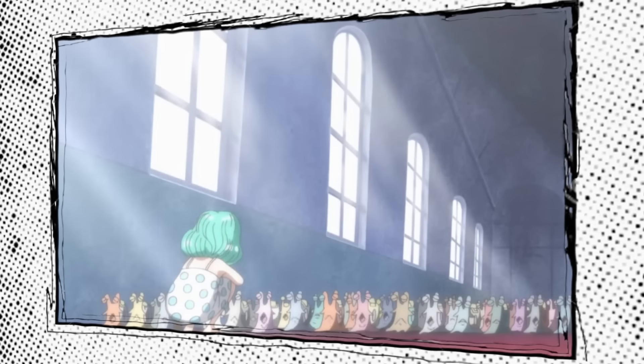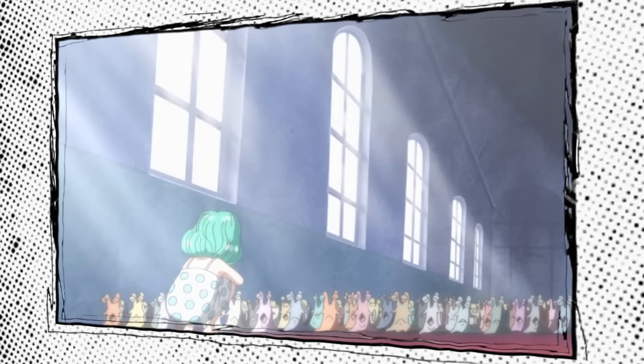Not all technology ends up in the wrong hands — Nami's weather manipulation is a perfect enhancement for her natural abilities. She uses her Climate Tact combined with knowledge gained during the time skip to create rain, strong wind gusts, lightning, and even mirages, as seen during her fight in Enies Lobby. One of the most powerful scientific advancements in the world is also one of the most common: someone figured out how to turn the natural telepathic abilities of snails into a literal communication device — the transponder snails. Basically like a phone, they allow people to communicate all the way across the world, undoubtedly changing how the entire world can function.